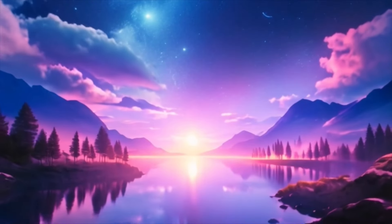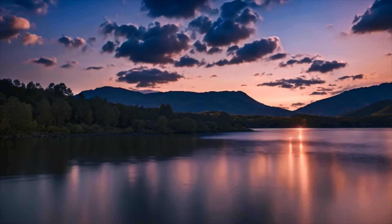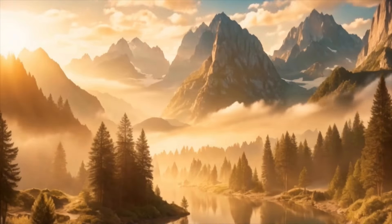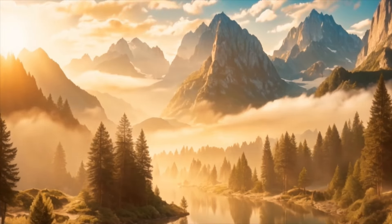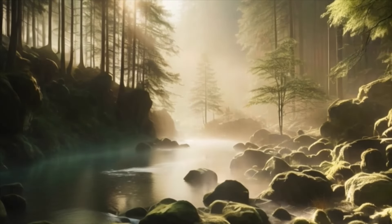As you continue to breathe deeply, imagine a soft, glowing light at the center of your chest. This light represents your inner peace and wisdom, a beacon of guidance and support within you. With each breath, feel this light expanding, filling every cell of your body with warmth and comfort.